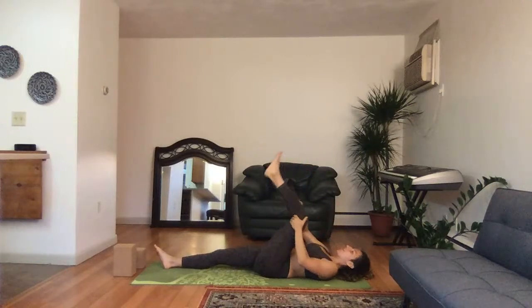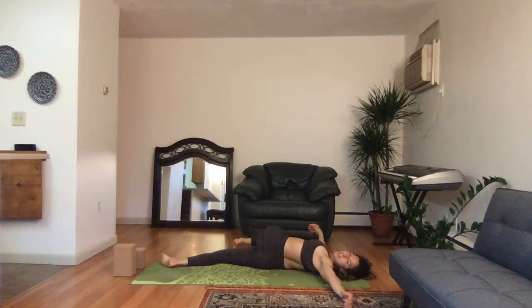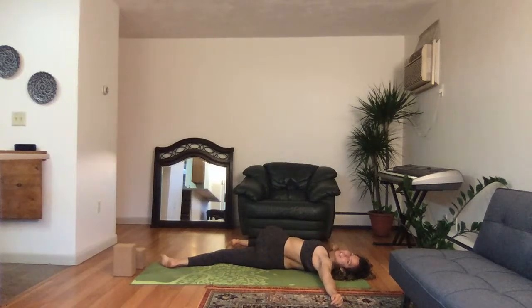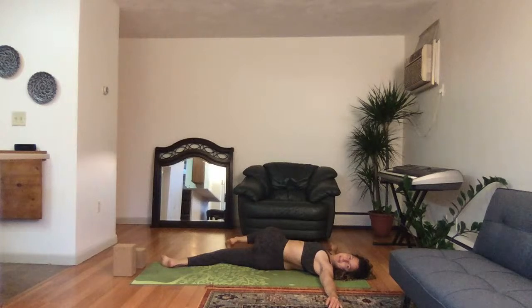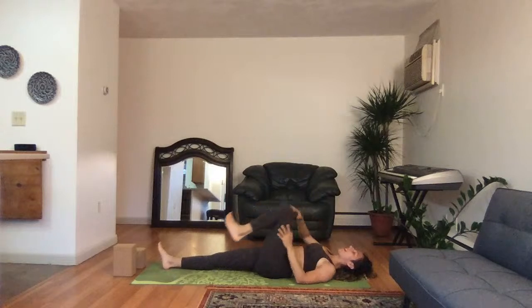Good. Release yourself — bring your knee into your chest and supine twist in the other direction, arms out to the sides, looking all the way to the left. Keeping your shoulders grounded; maybe your knee isn't touching — that's okay. Release back to center, bring your knee in, give it a squeeze, and release.